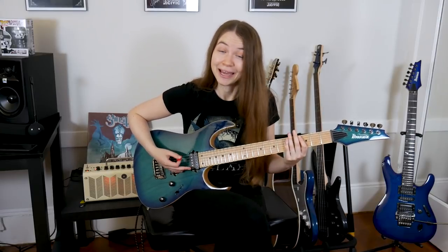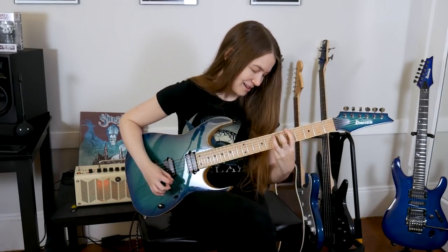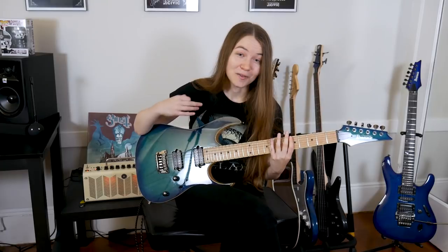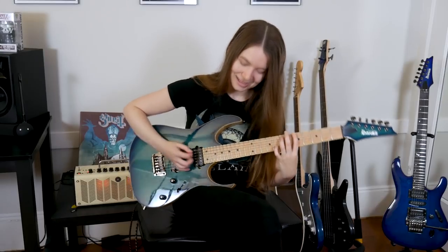You'll also probably want to practice doing a single muted string followed by an open power chord, because that is super common in rock and metal and also really fun to do. You could also practice playing a note on the low E string muted and then playing notes on the A string that aren't muted — that is something you'll see really often in songs, so it's worth getting used to.